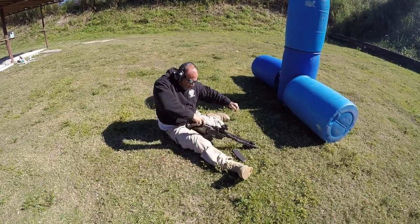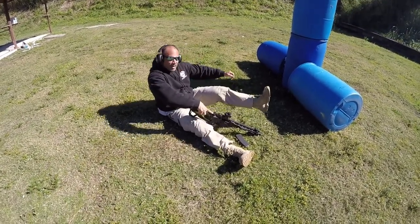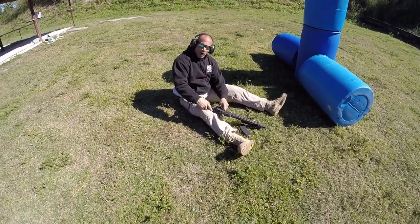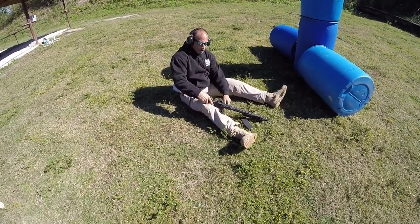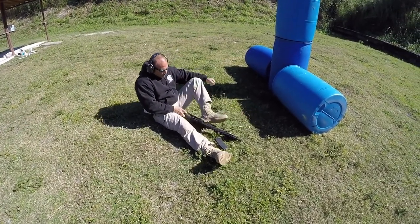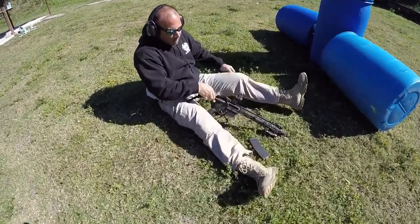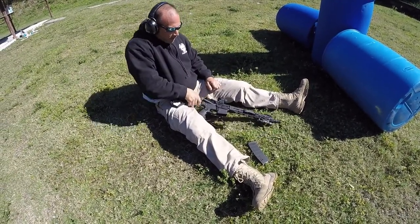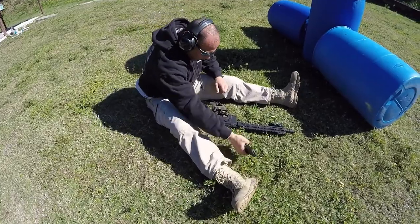Depending upon the bolt stop, I can get a knee on it or not. With this particular bolt stop — it's a stock one — it's going to be very hard to get your knee on it in that position. So let me show you a little workaround. Same thing right here: put the heel of your foot right in there, lock it right open, no problems.